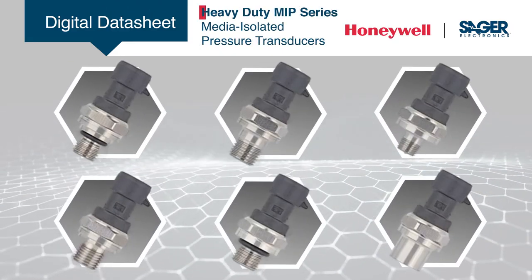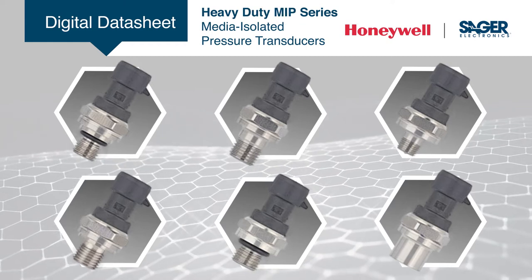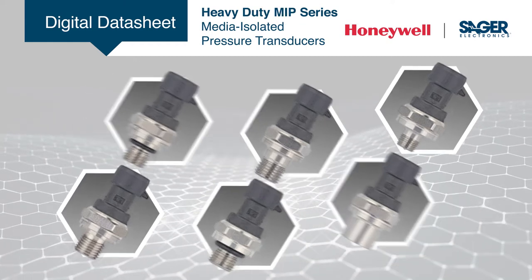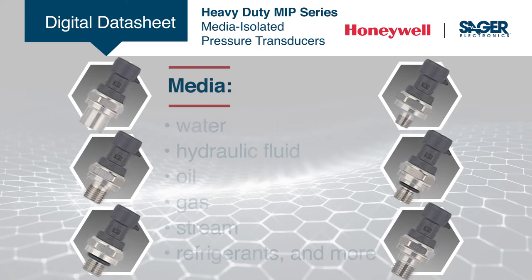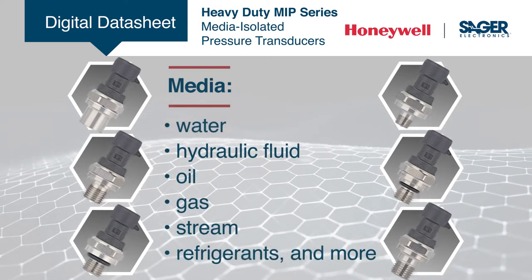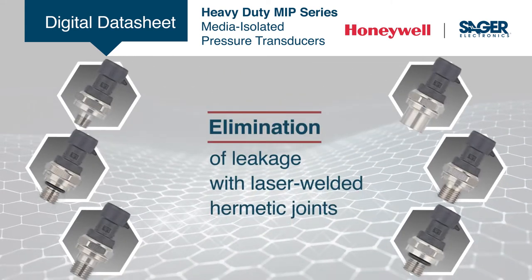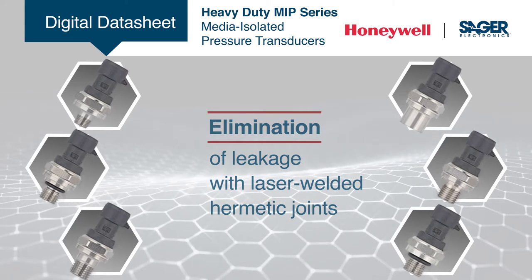Sager is now stocking Honeywell's new MIP series of heavy-duty media isolated pressure transducers in a compact stainless steel construction. The MIP series is suitable for a wide range of media, including aggressive fluids and water. Laser welded hermetic joints eliminate the leakage risks associated with elastomeric o-rings and adhesives.